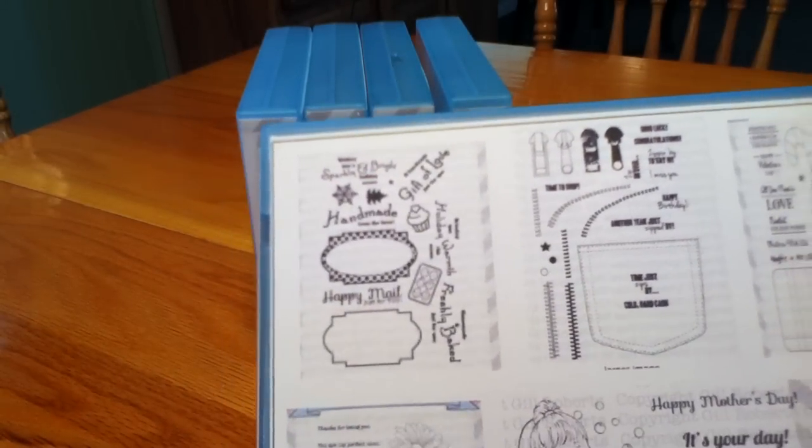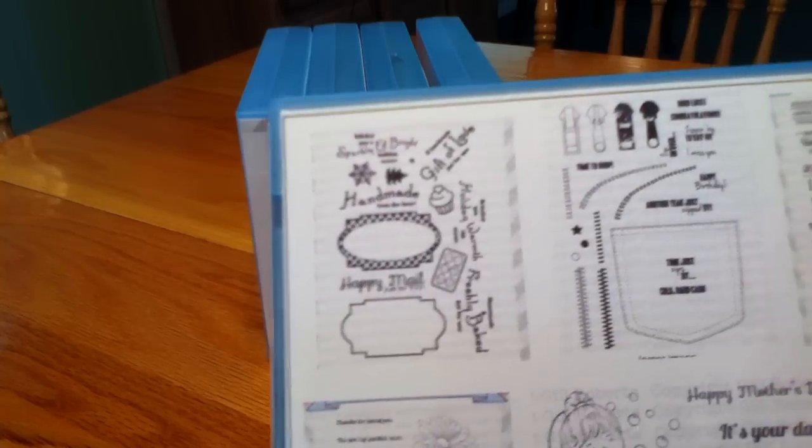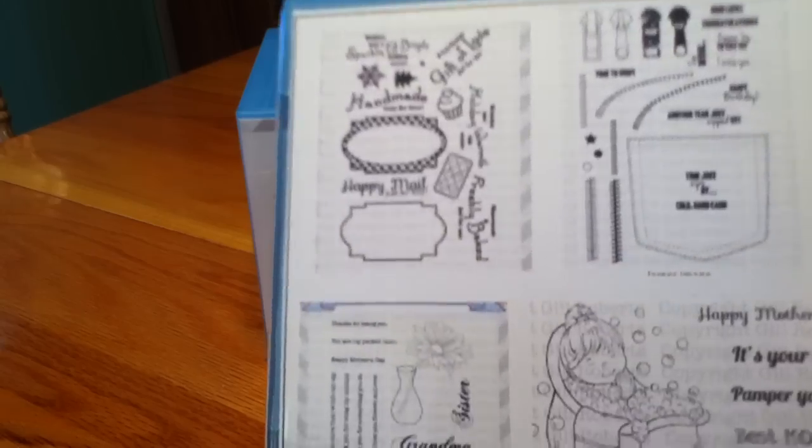So I can quickly look at the front of each binder when I know what I'm looking for — birthday, sympathy, the happiness set, swirly set. If I know what I need, I just pick up that binder. And then I'll show you the inside.